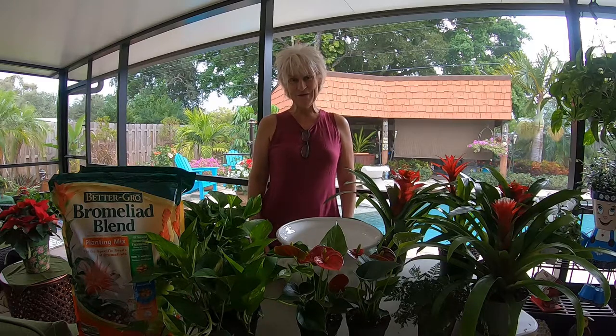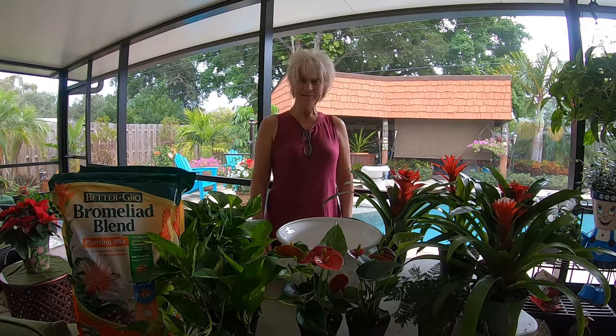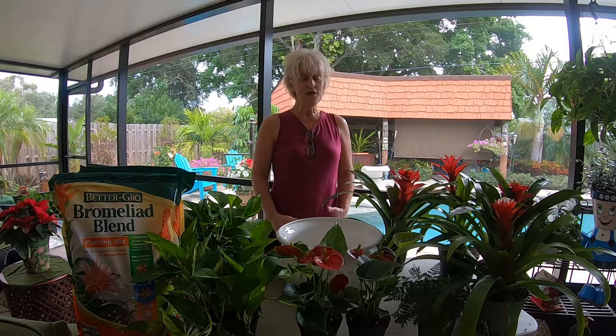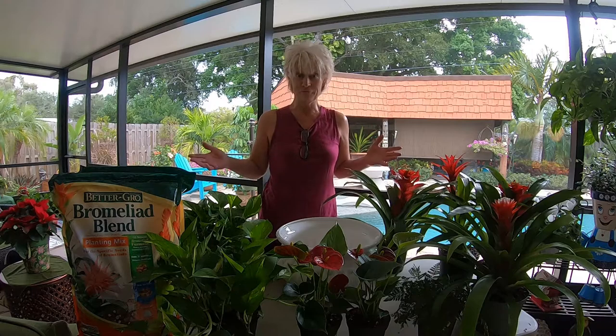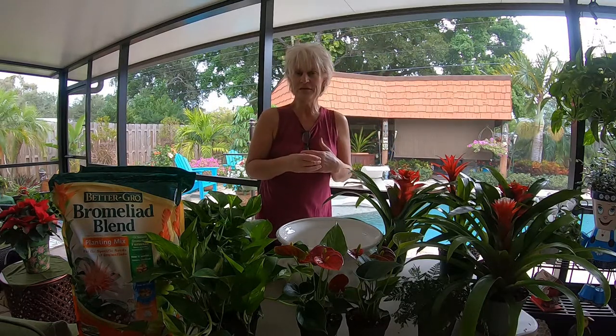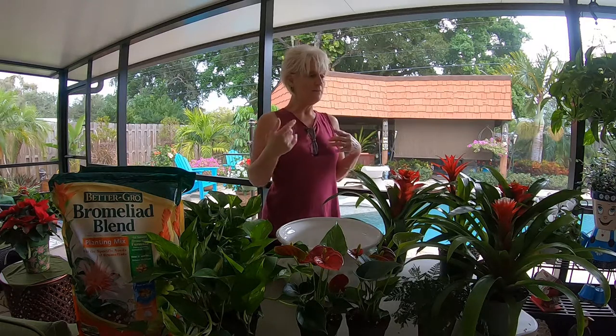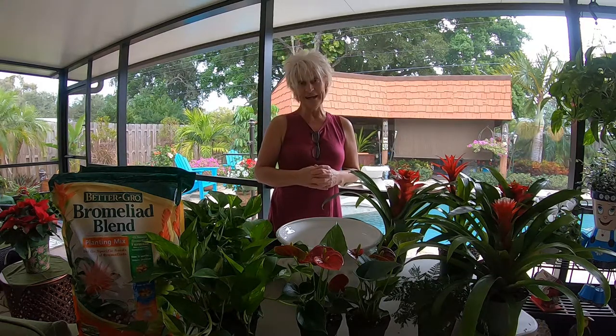Hi y'all, Darla here with Growing Tropical. I'm almost ready for Christmas — I have one final Christmas arrangement to put together, and I'm a little excited because I'm going to be using bromeliads. You know, of all the Christmas color out there between the Christmas cactuses and the poinsettias that are all over the nurseries here in South Florida, the bromeliads are all over as well. I usually just kind of walk by them even though I grow them here in our landscape.